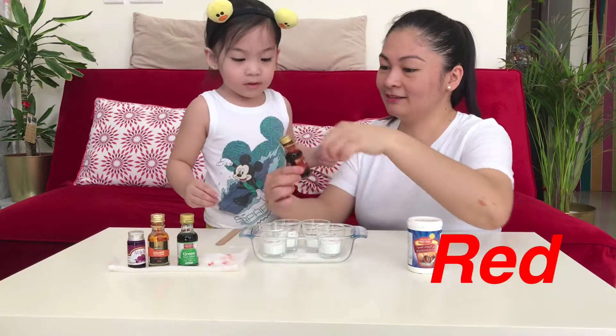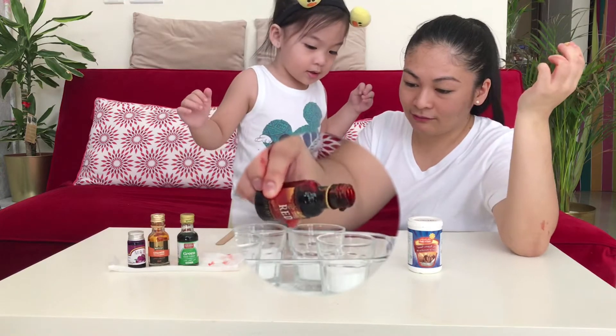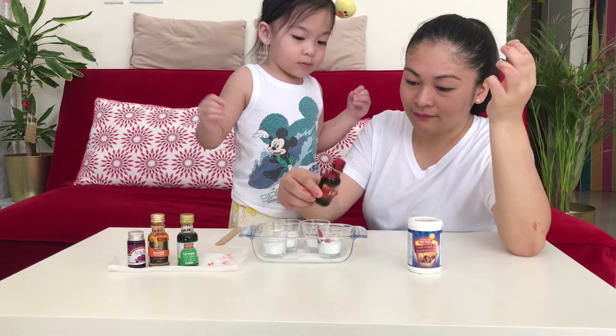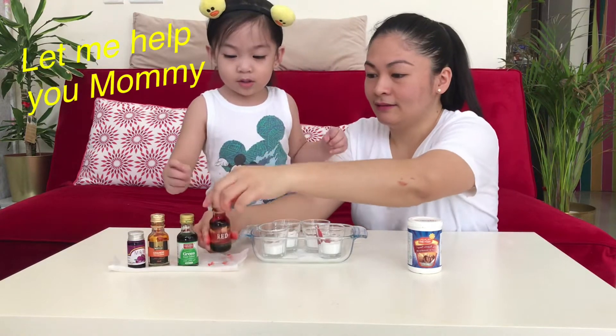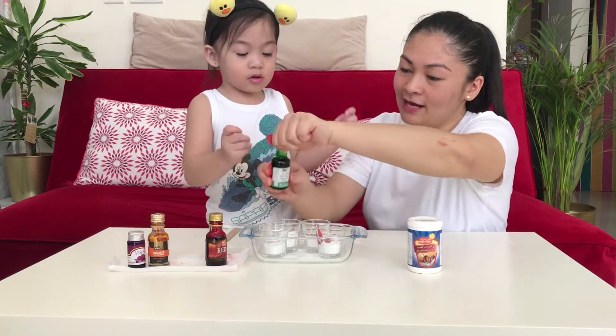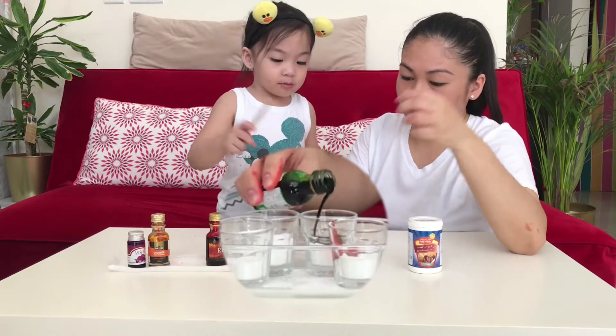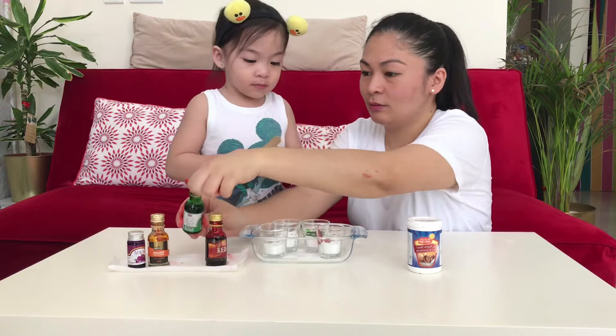We put first the red. Mommy will help you. Red, red for this glass. Can I help you, mommy? Okay. Mommy will put, and then you put the vinegar later. Can I help you, mommy? Okay. This one is green. Can I make? Later, we will mix.